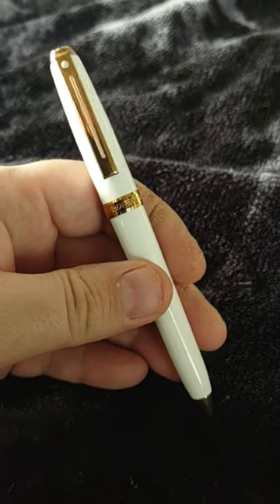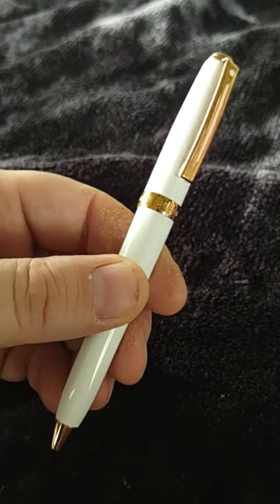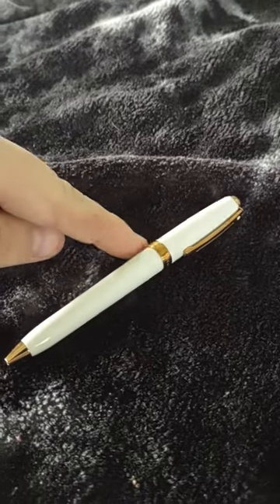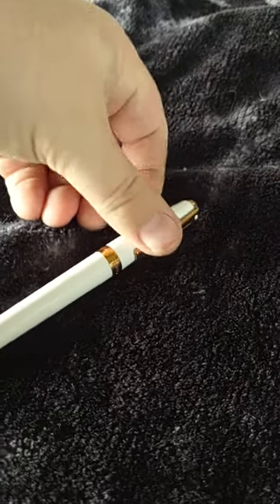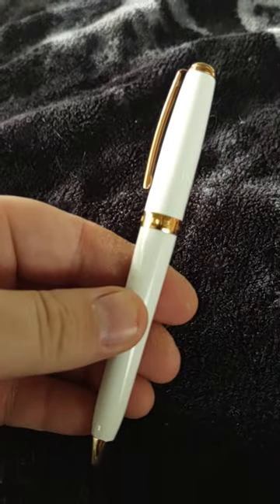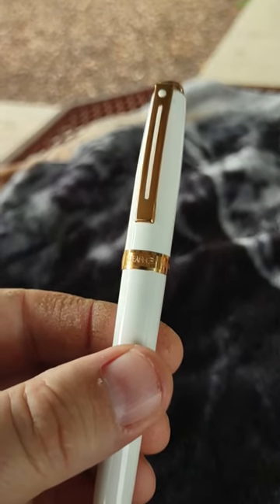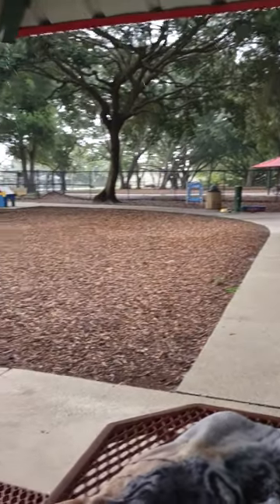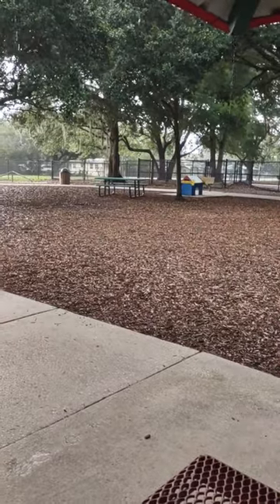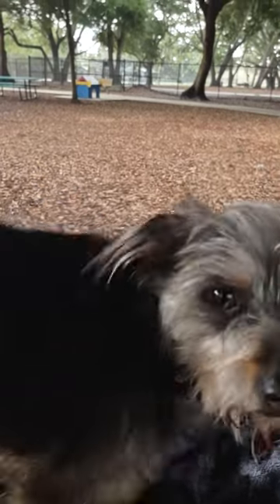This is the Sheaffer Prelude in white, and the band right here is 22 karat gold plated — not the clip, just the band. Now the camera picks it up — it says Sheaffer on the band. It's really, really nice. There it is, my Sheaffer pen. Hey Winston! Thank you for watching, bye bye!